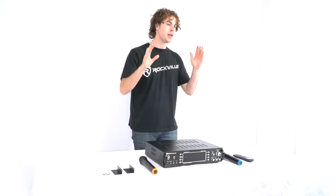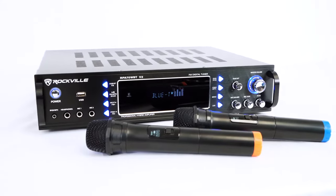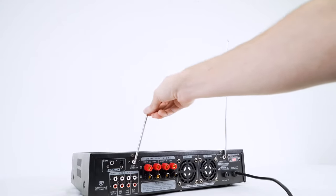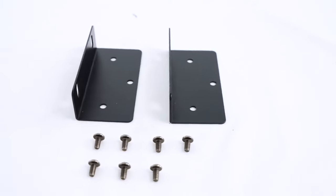The only difference being that the RPA-70, which we have right here, comes with two wireless microphones. Each one comes with the amplifier itself, a wireless remote, antennas on the back for your FM radio and wireless microphone signal, and a couple of rack ears and screws.